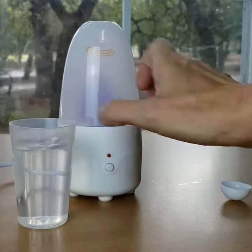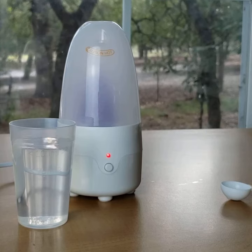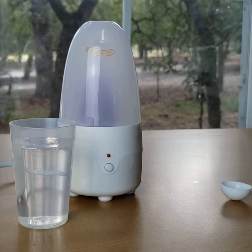Then go ahead and turn it on — the light comes on and the heat cycle itself will only be about three minutes. However, caution: the steam will remain in there really hot for quite a while, so the manufacturer recommends that you leave the cup in there for 20 minutes.